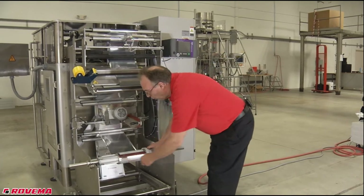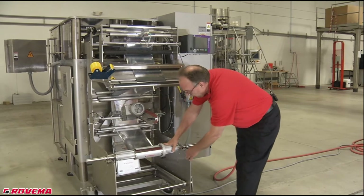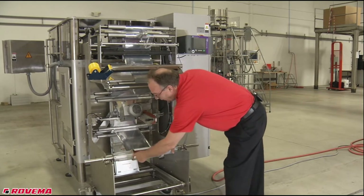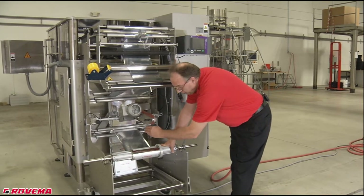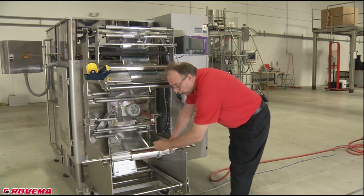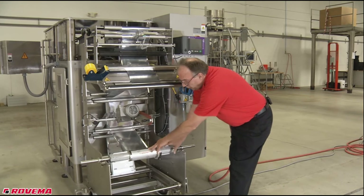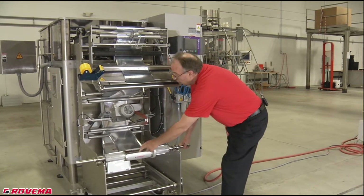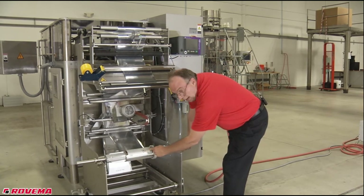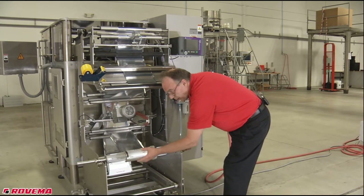This roll of film will also be centered in your film carriage. We call this the lower film carriage, so from the edge of the plate to the center, the edge of the film will be equal distance. This is usually for a pillow bag or even a flat bag with a center fin seal. You center the film. If there's an offset forming set, then this roll would be offset. This is also used so that your print always prints in the same location on your bag.